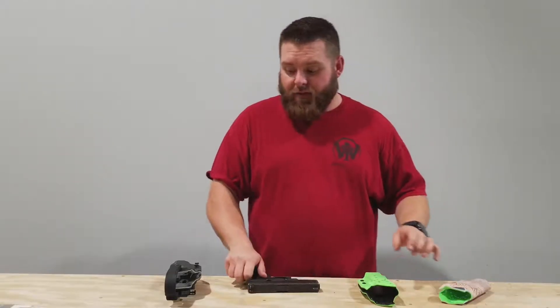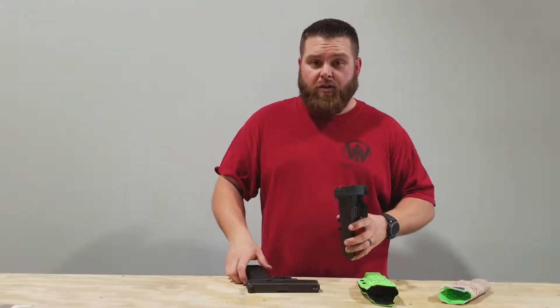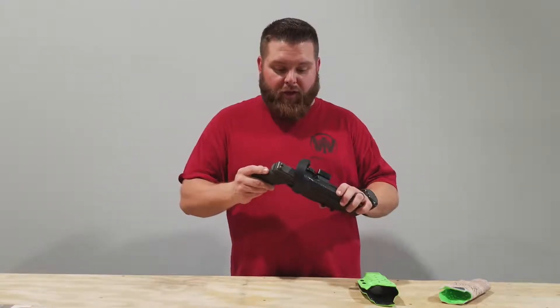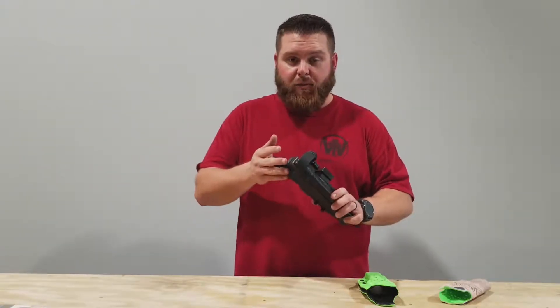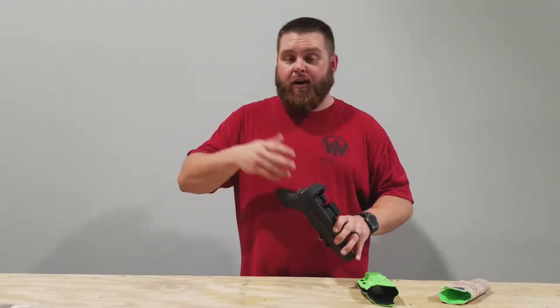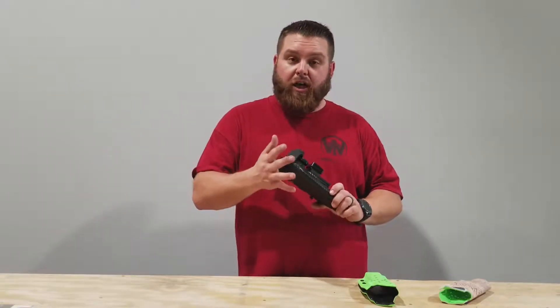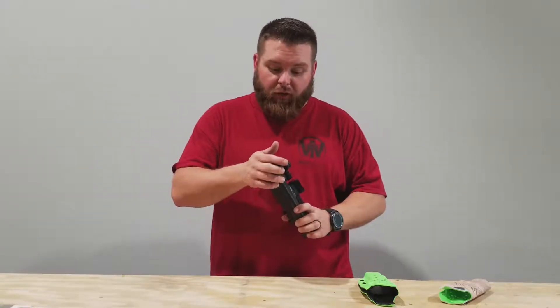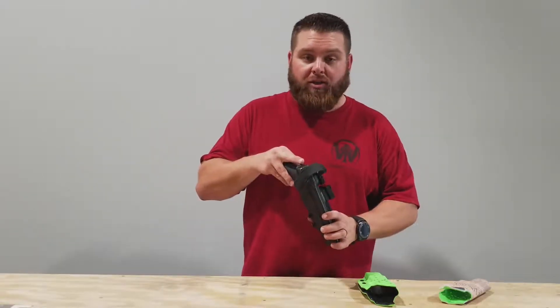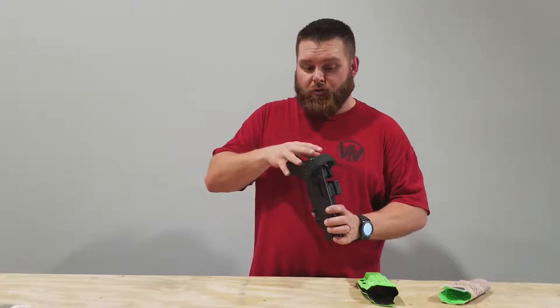The second holster we have is the Gamer Edition 3-gun holster. If you're going to shoot 3-gun, you want a holster that covers the top of the gun. You don't want anything exposed on the top that could hook on a slide, on a barricade, or on a tunnel that you're crawling through — things along that line. You want as much of the gun protected as is possible. This particular holster has the MLK hood, which is an attachment that you can get as an addition to the Gamer Line holster.